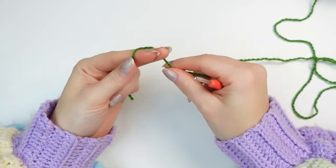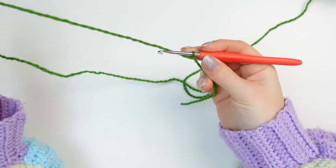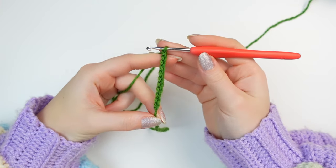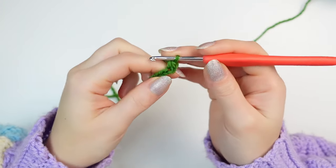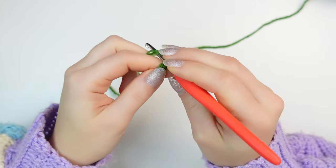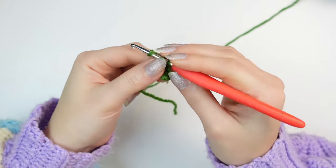Leave a nice tail for the weave-in, make a slip knot, and then chain 11. We are going to be making the very first leaf right here, so skip the very first chain and then single crochet into the next four chains — two, three, and four single crochets.